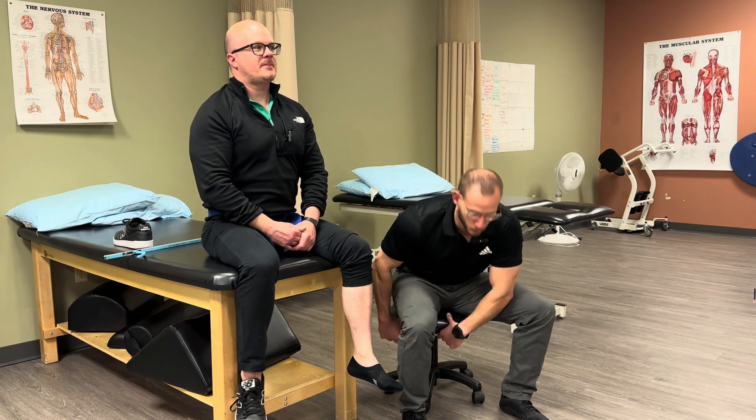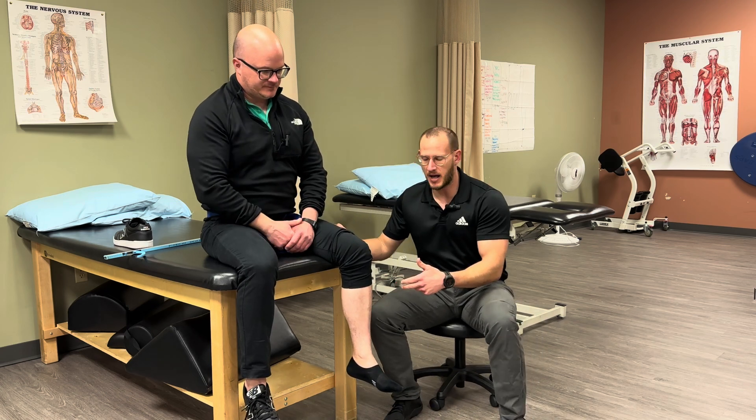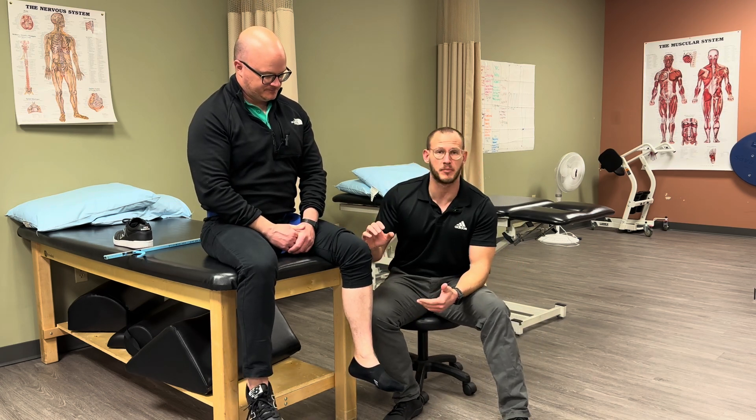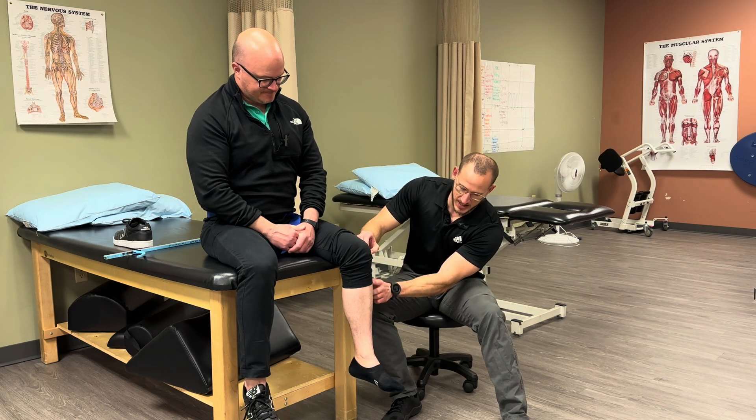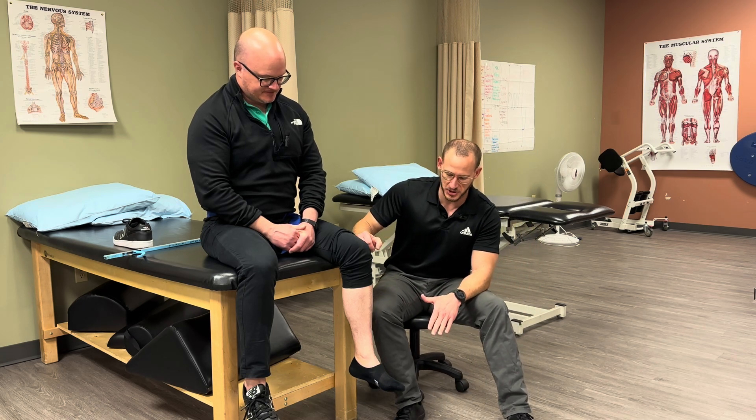Some of the muscles that are weak for him are his hip flexors and his anterior tibialis. For this specifically we're going to be looking at the anterior tibialis — this muscle right here on the side of the leg — which does dorsiflexion and inversion. But for this we're just going to be worried about dorsiflexion.